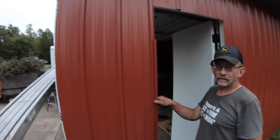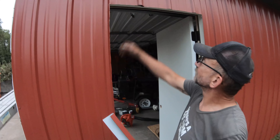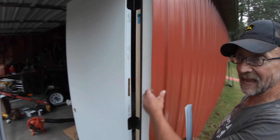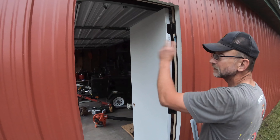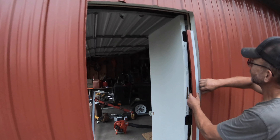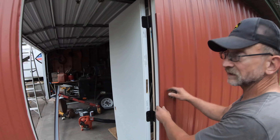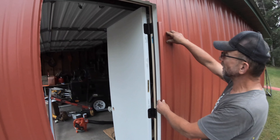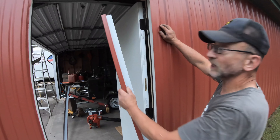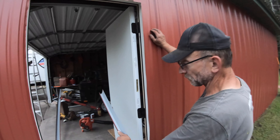How do you trim out doors and windows, Frankie? I cut it extra long first — maybe an inch — then come in and get my exact measurement from bottom to top and cut it again. Then I just slip it in behind. Once it's cut, I screw the metal J-channel and secure it to the building. That's all you use around the windows and doors — just standard J-channel.